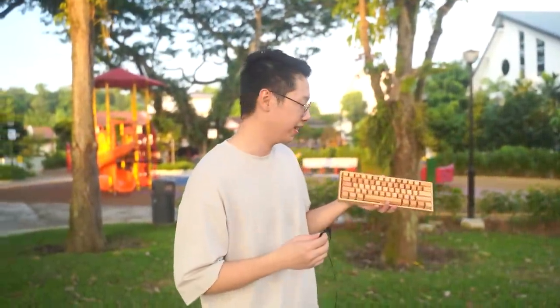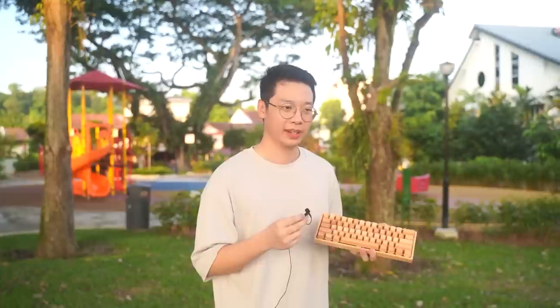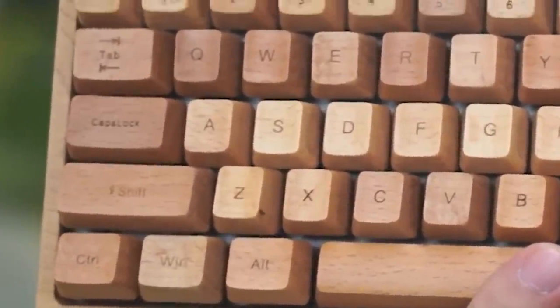So yeah guys, this is the final product. I think it looks really aesthetic and I can see it fitting into some minimalist setups. It also for some reason smells good — there's been a bunch of ants crawling around on it ever since we started filming. There's an ant on the keyboard. And how it sounds...